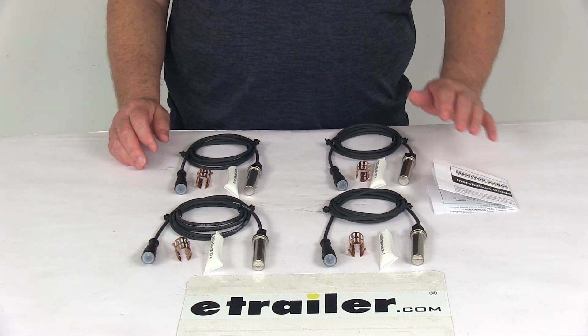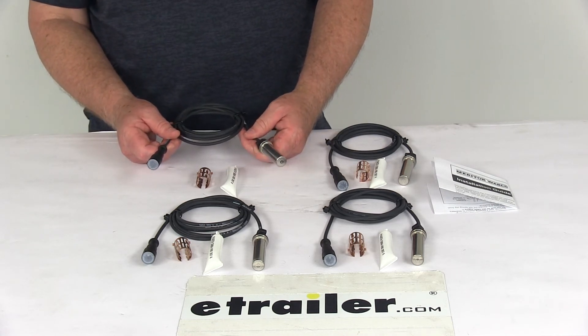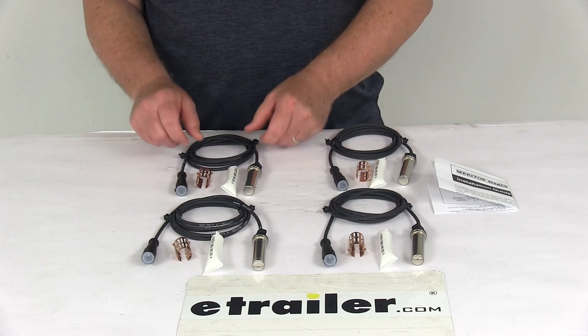That should do it for the review on the wheel sensors with the five and three quarter foot long leads for the Tuson Towable ABS Setup for Dexter Brakes, for a quantity of four.